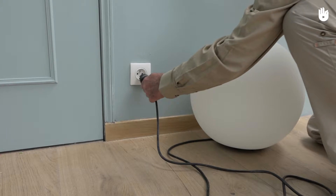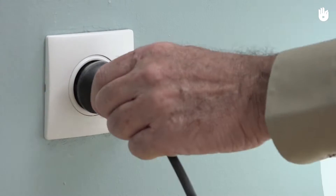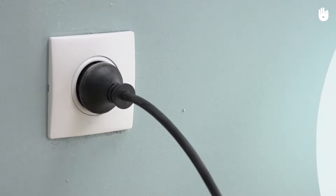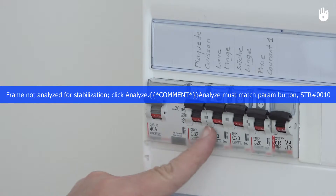In this video, you will learn how to connect an outlet to a power supply. The outlet, also known as a plug or power socket, distributes electrical current. It receives information in the form of signals from electrical appliances.